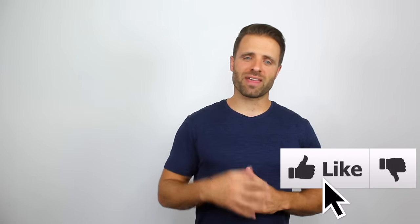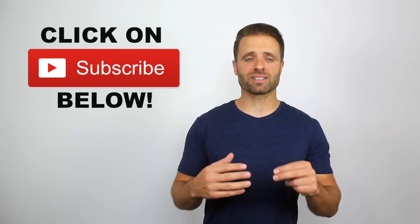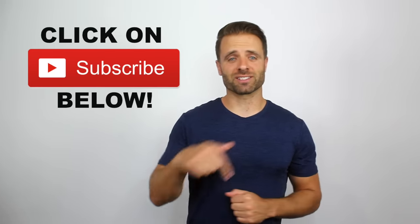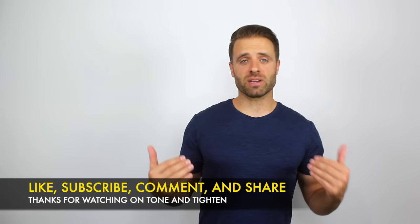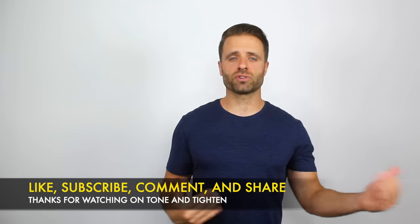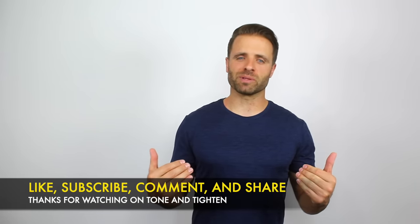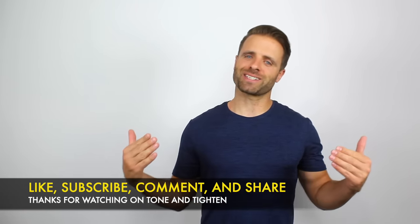I hope you guys enjoyed this workout. If you did, hit that thumbs up button down below — thank you so much for those likes. If you haven't subscribed to Tone and Titan yet, this is a great chance to do so. I share a lot of great workouts, healthy recipes, and some physical therapy and rehab related advice. Hit that subscribe button down below. If you have any questions or comments about this workout, or ideas for future videos you'd like to see from Tone and Titan, please leave those in a comment below and I'll get to those as soon as I can. Until next time, we'll see you right back here on Tone and Titan.